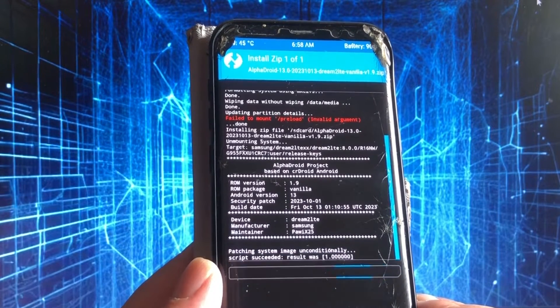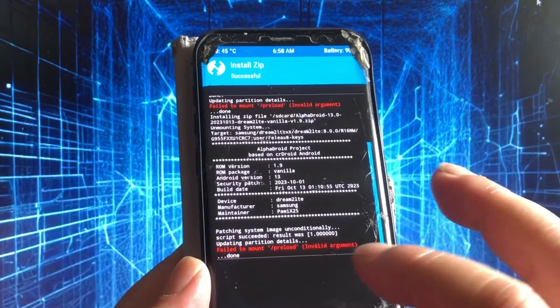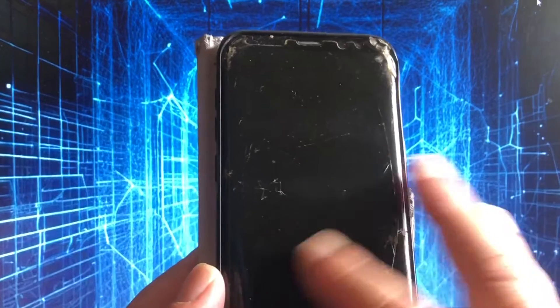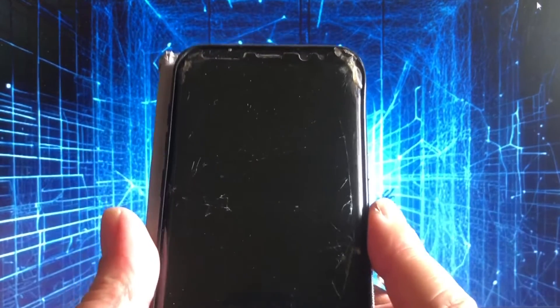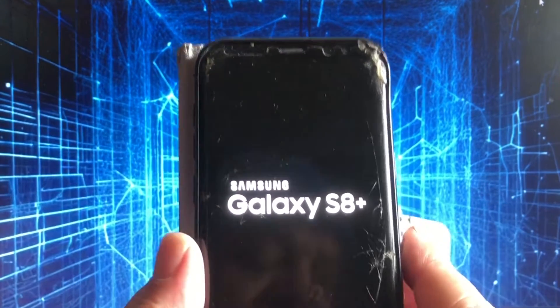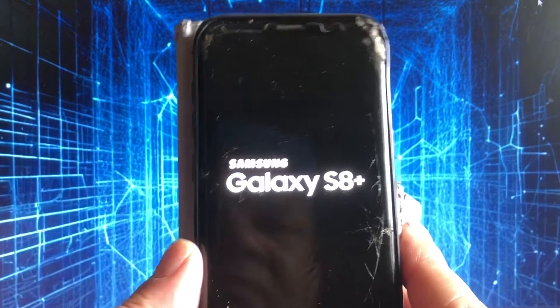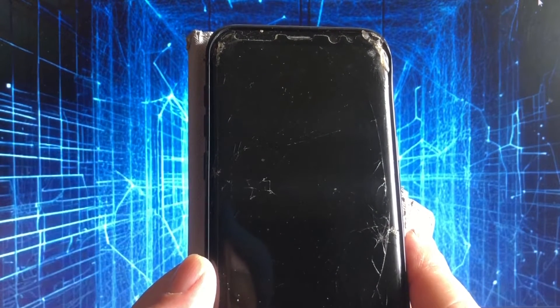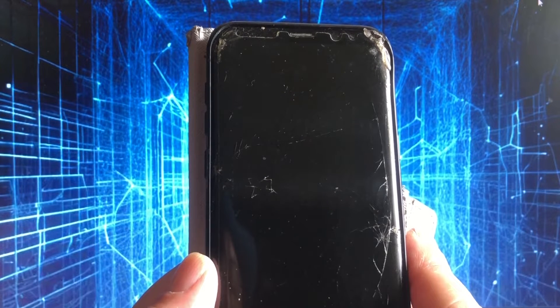Alright, almost there. Let's do a wipe cache, Dalvik, and reboot. The preload lines you see are related to the Treble project that I did on this phone. I always left it like that because I could still flash normal ROMs to the phone.